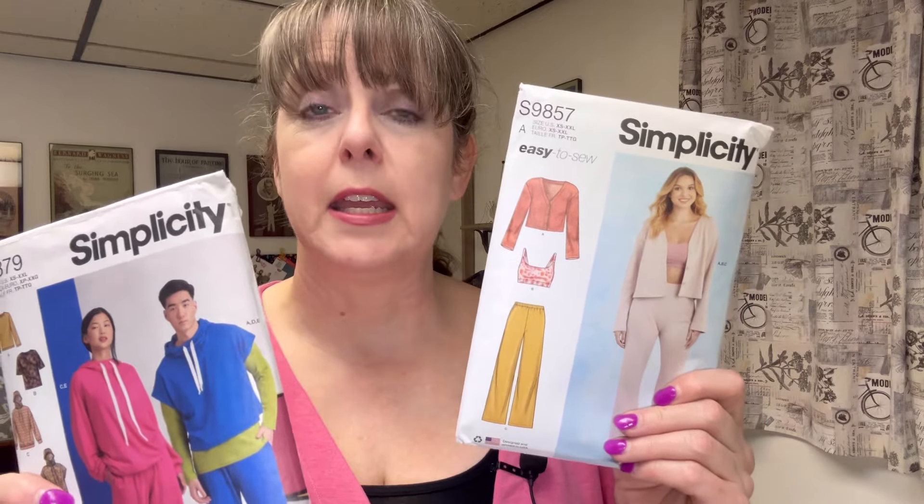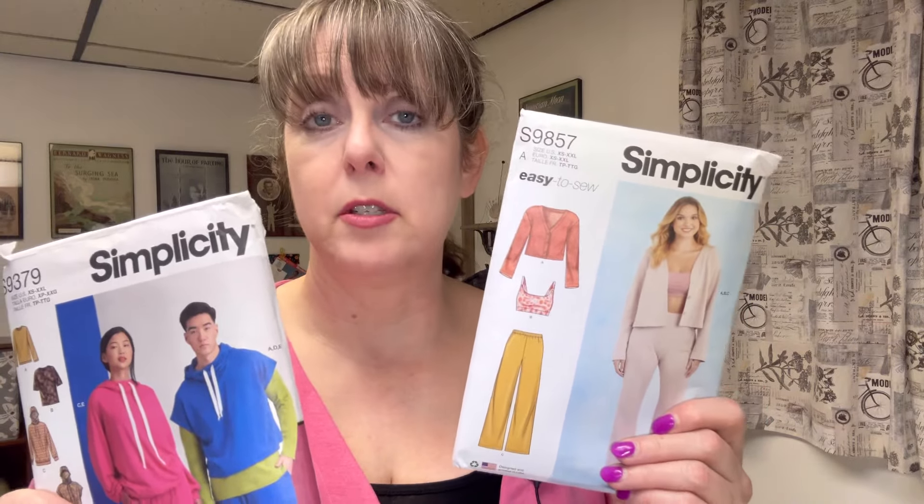Do you want to know more about these easy to sew beginner-friendly patterns? Because if you do, keep watching because that's exactly what this video is about. My name is Lara and this is my sewing channel Sewing Up Style, and I would like to welcome you to talking about these very easy patterns.